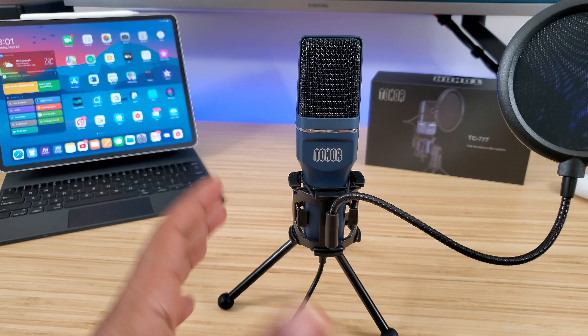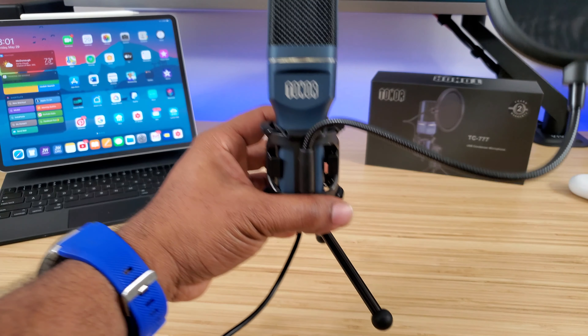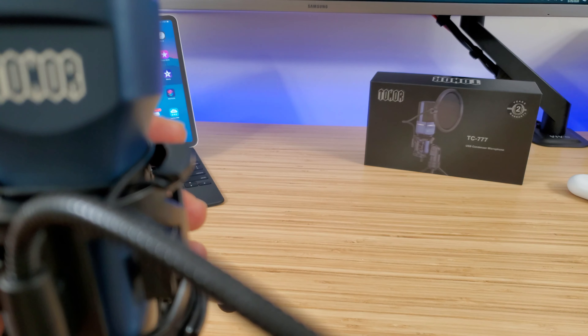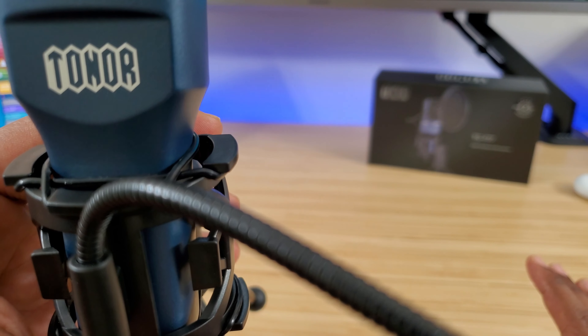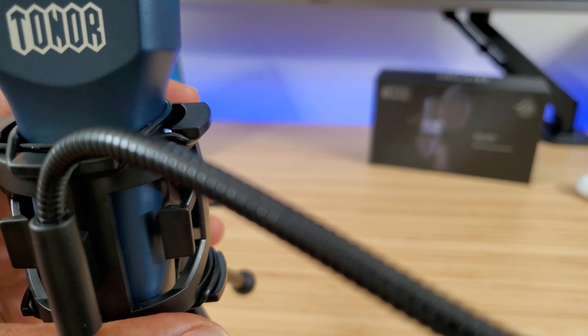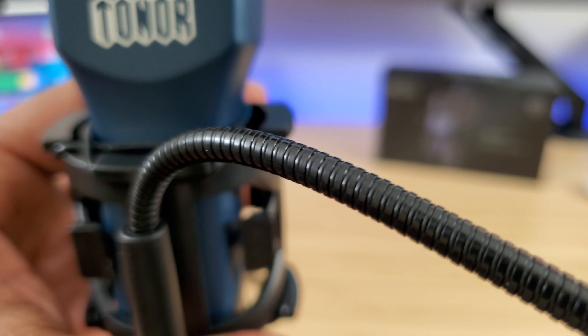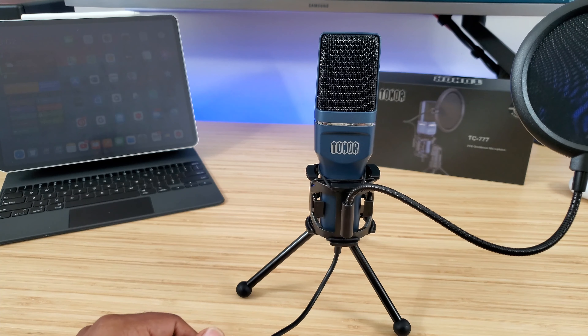Right now I'm standing about an arm's length away from this microphone — that's what you're hearing. Now I'm going to pick it up and move it right in front of my phone, since I shoot all my videos on my Samsung Galaxy Note 10. Holding it right by the phone now, it should sound different. At the end of the video we'll hear the difference and see if it sounds better up close or from farther away.